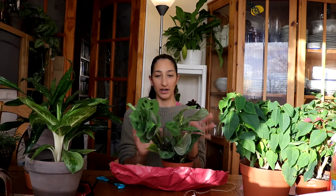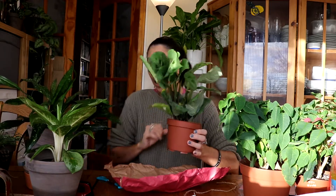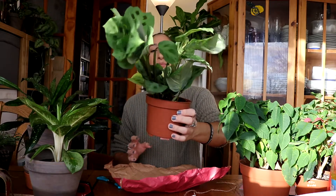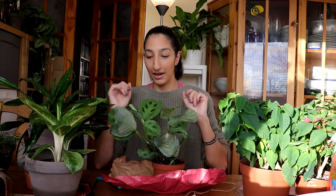I kind of want it to get fuller so I can put it in a hanging basket and hang it. But I'm kind of thinking now that all the plants in my bedroom should come down here because they seem to do so much better down here — probably because I'm down here more and I look at these plants more. Anyway, I'm rambling — I'll get some close-up shots for you guys. If you have this plant, how do you find it to take care of?